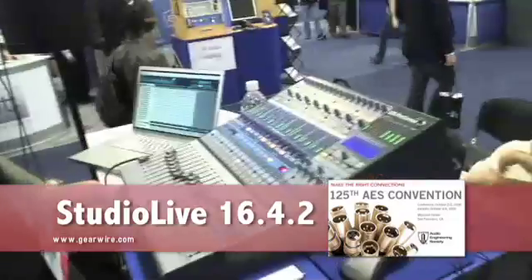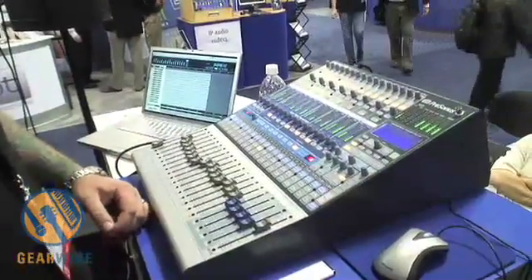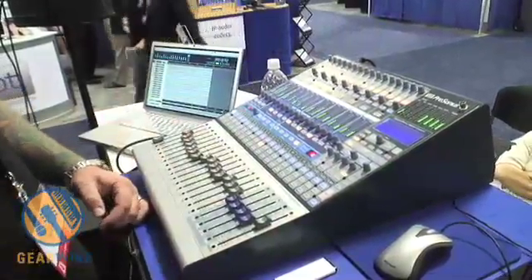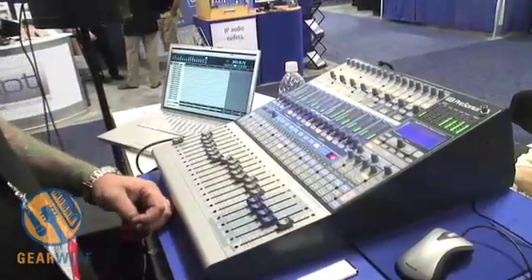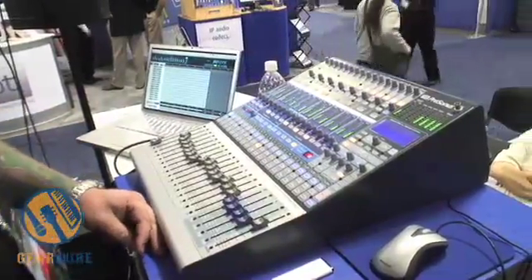Hi, I'm Justin from Presonus and you're watching GearWire.com. We're here to talk about the StudioLive 16-channel 4-Bus Digital Mixer. You have 16 channels of X-Max mic preamps, a 32-bit internal DSP and effects mix, a 118 dB dynamic range AD converter, and the same JetPL technology found in the FireStudio interface.